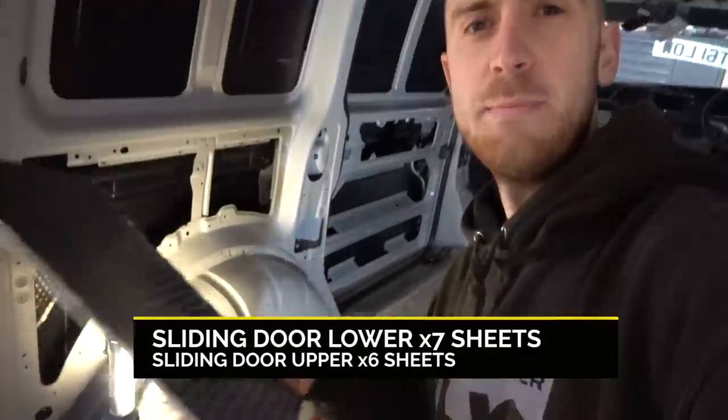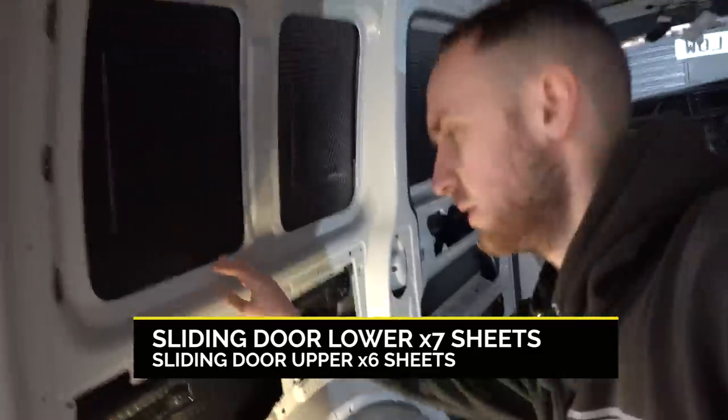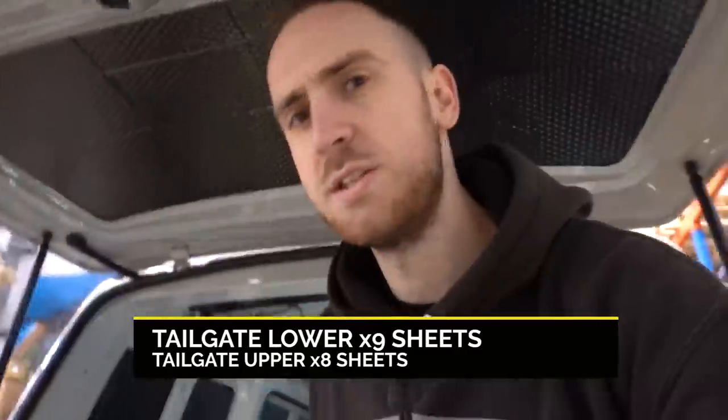As you'll see, Blake's been cracking on with the Dead Mat Pro — the foil sheets with the pitch-based backing — done all the sides, done all the roof, tailgate. He's now going to be moving on to the Dodo Thermo Liner.